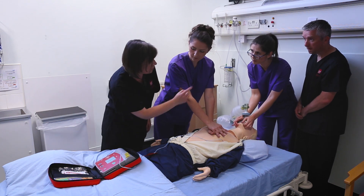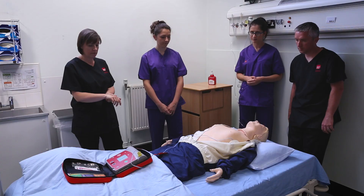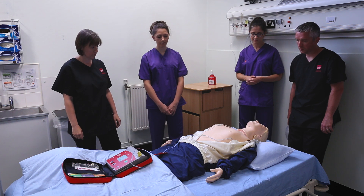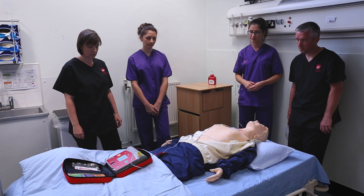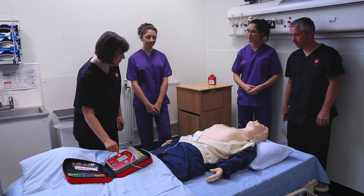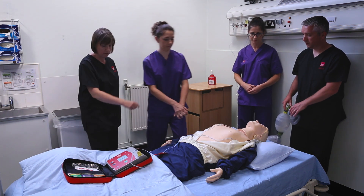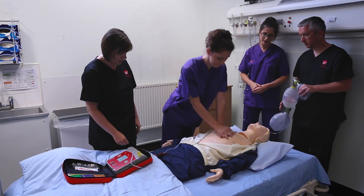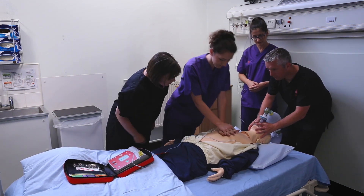Should we do 30 compressions with two breaths and then put the defib on. Shock advised. Charging. Stay clear of patient. Deliver shock now — everyone clear? After the shock, interlock one hand on top of the other. Your hand is located about a third of the way down the chest.